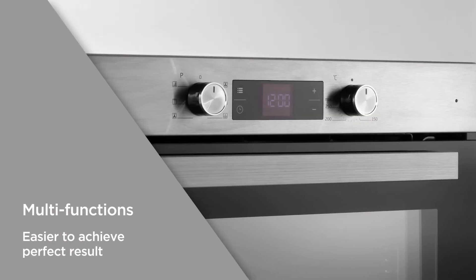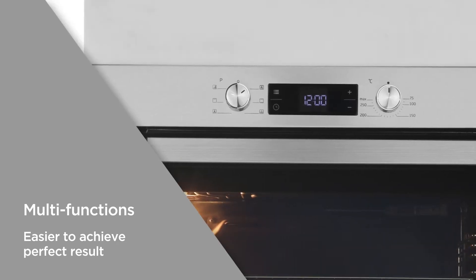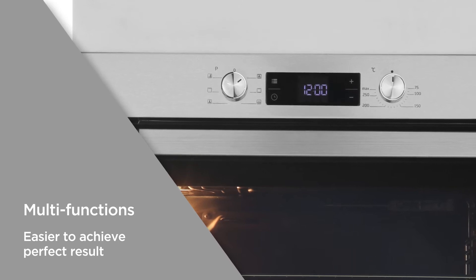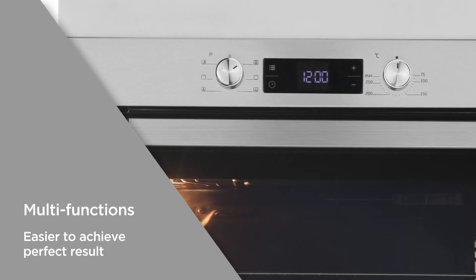Useful multi-functions allow you to combine a fan and conventional oven with a grill, to provide a range of options that help you find your ideal cooking setting every time, giving you flexible cooking that makes it easier to achieve perfect results.